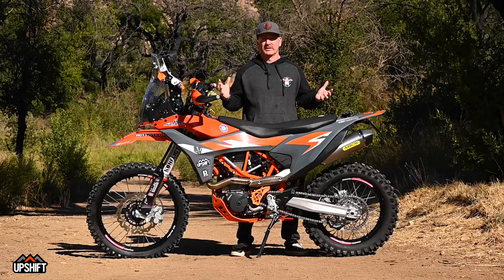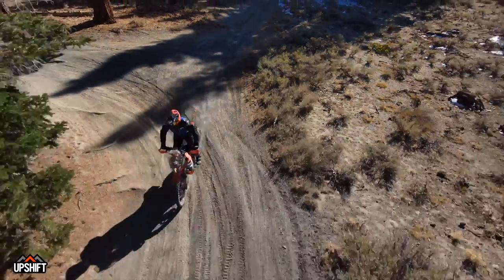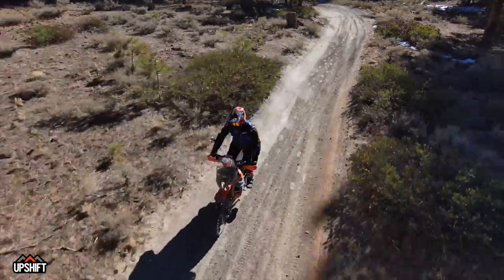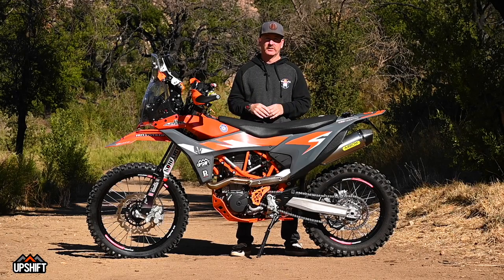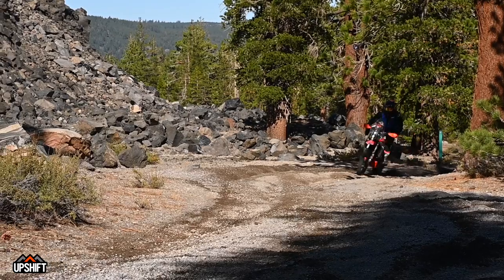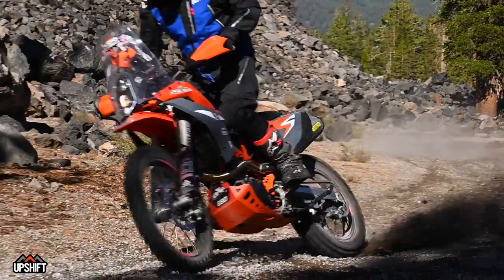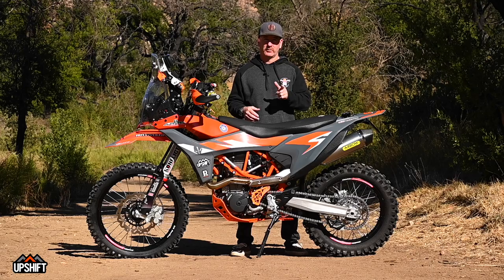Overall, this 690 build is very off-road oriented — the owner loves to ride off-road, not a lot of highway or street cruising. This whole build was designed around going fast off-road: loves Baja, loves fire roads, likes getting lost on single track. He's an aggressive rider who treats this thing a lot like you'd treat a 500 EXC, except it weighs a lot more, goes a lot faster, and makes a lot more noise.